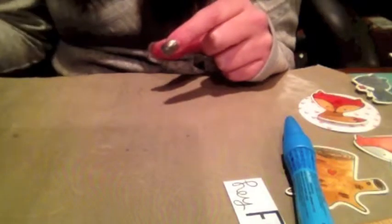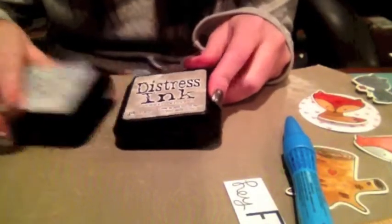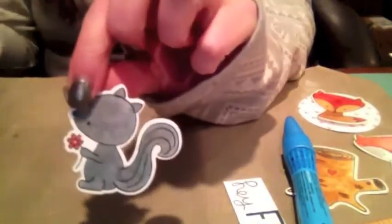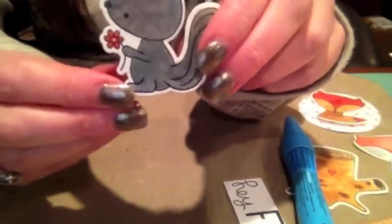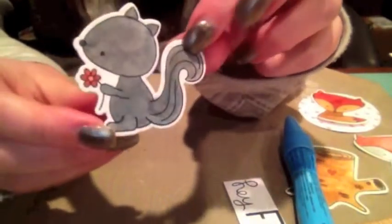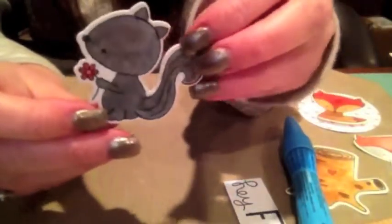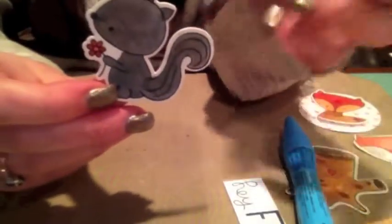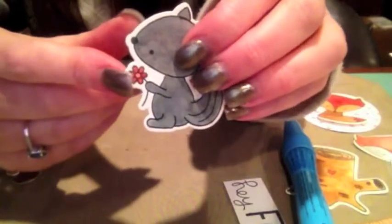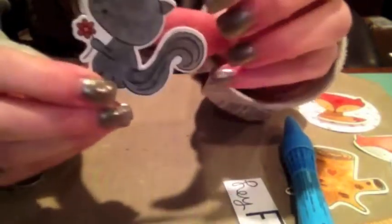For the Distress Inks on the squirrel, I used Pumice Stone and Weathered Wood. I'm definitely not a fantastic watercolorist — I can't really do shading too well. I just kind of play around until I think the image looks okay and then I stop. The flower was also done in Barn Door and Festive Berries. So that's the squirrel.